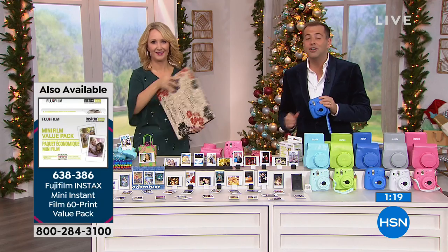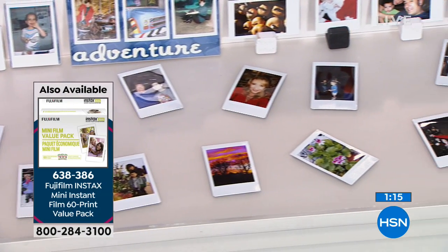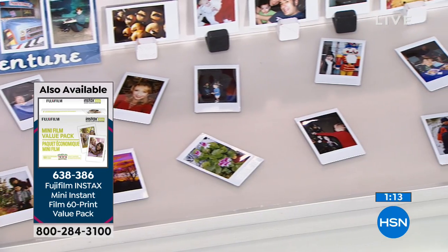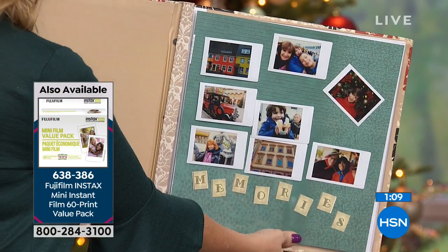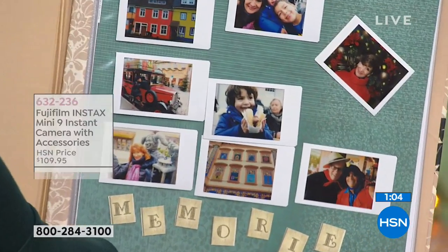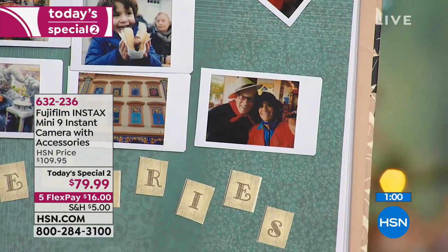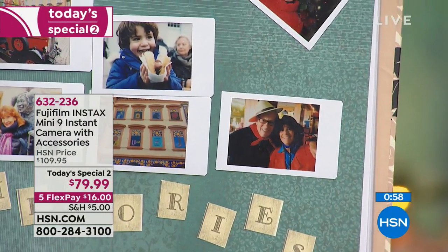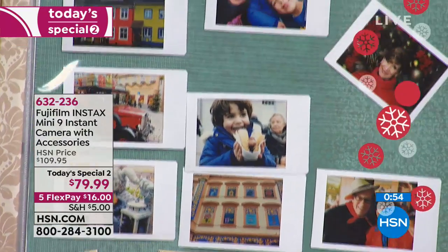What I appreciate is there's no learning curve at all. And as we get excited about crafting, this is something every crafter would love. You're not going over to a printer — this is literally your camera and your printer all in one. It's giving you beautiful, vivid coloration — nice, crisp, clear photographs. Images you can use in your scrapbooking and craft projects immediately.